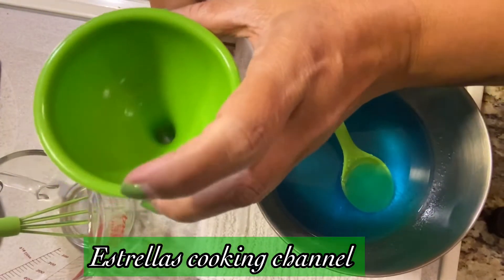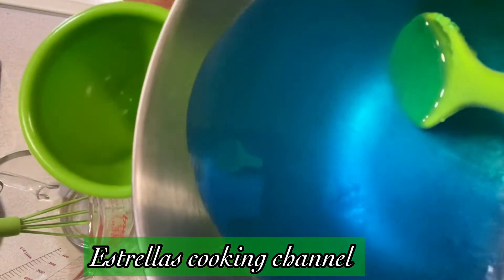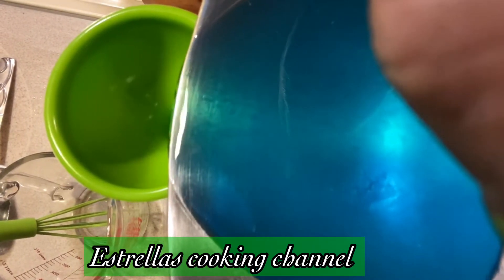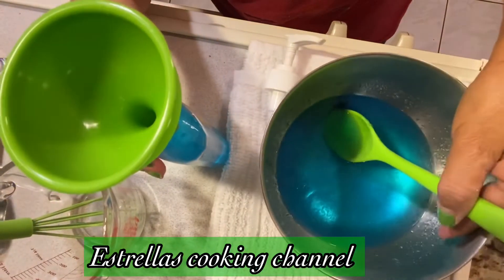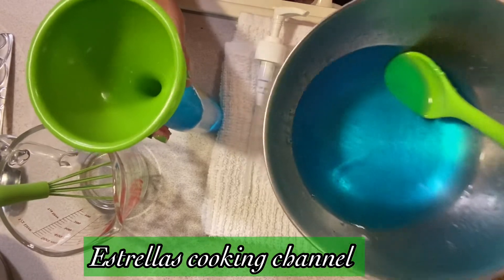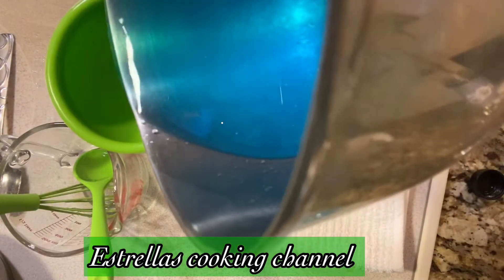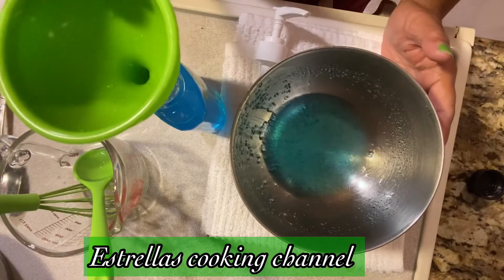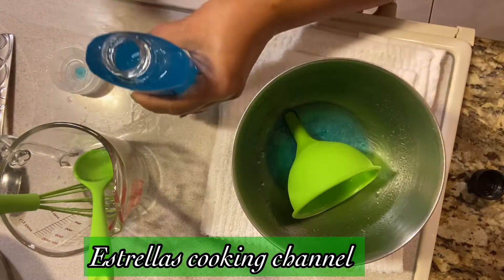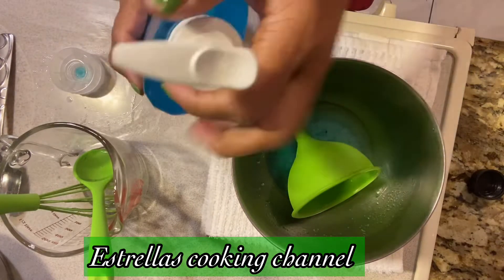You have to have a funnel so it doesn't make a mess, and we're just gonna pour it in here. Let me put this higher so I can pour it all the way in. I don't have to leave anything in the bowl. I still have some left over. If you don't have an old bottle, you can buy one at the dollar store or any store.